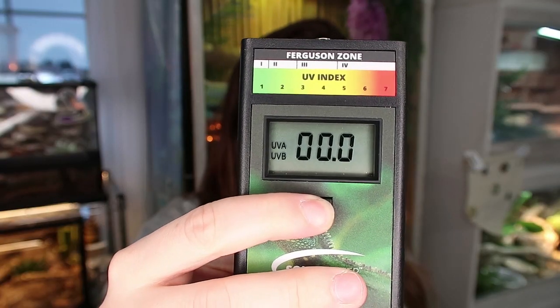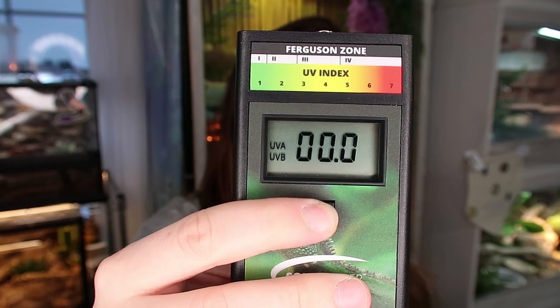So how do you use a solar meter? The solar meter measures your UVI, or UV index. You press this little button, a number pops up, and that is your UVI. Your UVI or UV index is how much UVB is being put off by your source - whether it's your light, the sun, whatever is putting off UVB - it's essentially how much is there.